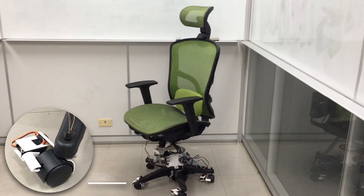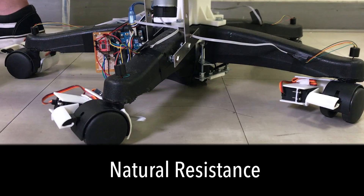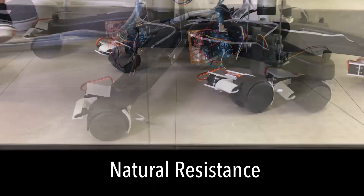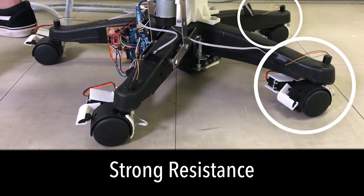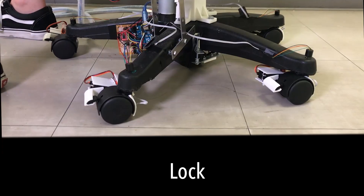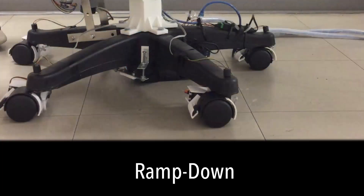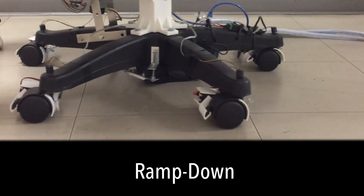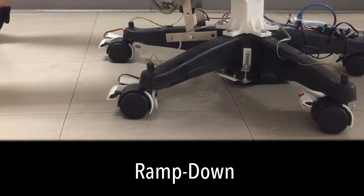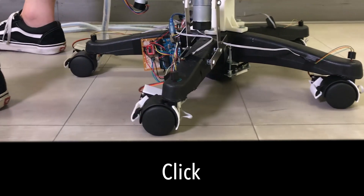The rolling resistance is modulated through toggling brake handles on the caster wheels using servo motors. For natural resistance, no wheels are locked. For strong resistance, two randomly selected wheels are locked, requiring more effort from the user to roll. For lock, this profile locks all five wheels and the chair can hardly move. For ramp down, it starts with four locked wheels and gradually decreases the braking force by releasing the wheels until all the wheels are unlocked. For click, it locks and releases three randomly selected wheels for every 60 millimeters the chair is rolled.